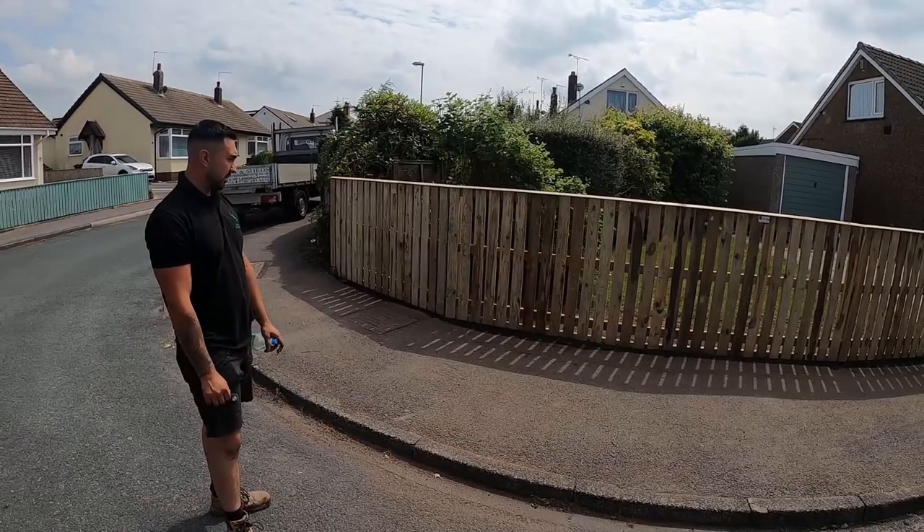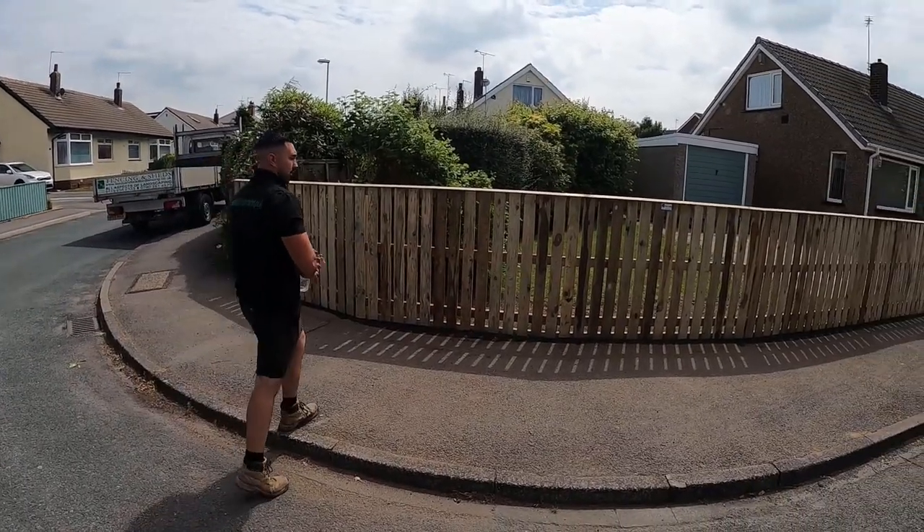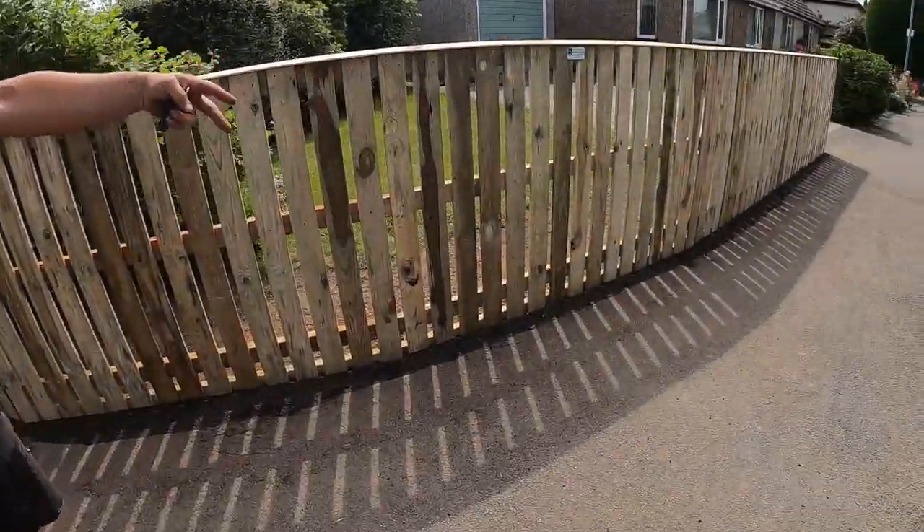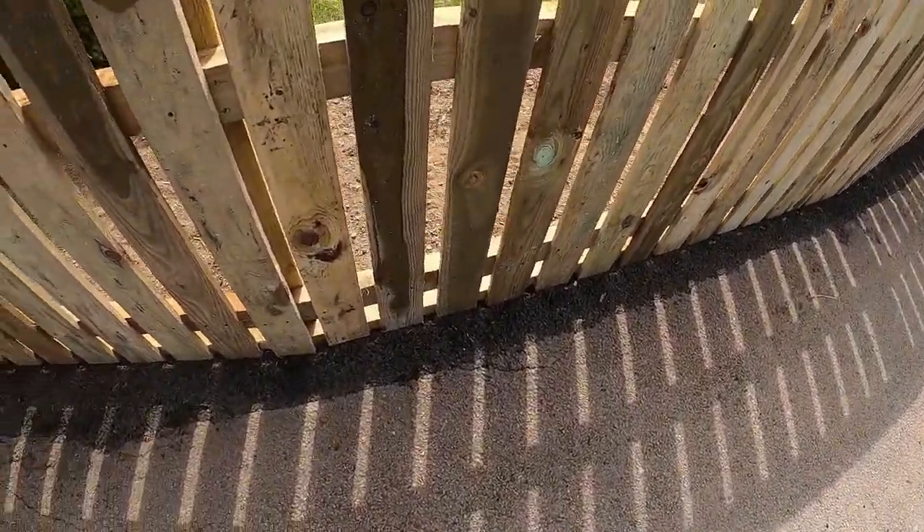Got it all down, got that out of the way. Took it to the tip. Cut back all the border, because a lot of the tarmac — as you've seen in the earlier video — is starting to crumble, so we've really tarmaced that back.